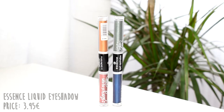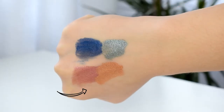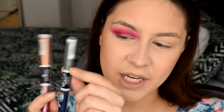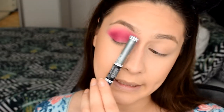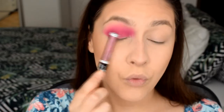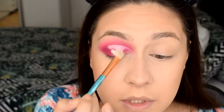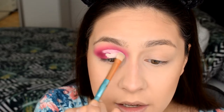Now jumping into the Essence liquid eyeshadows. They're called 'Story of My Eyes' — one side says 'My Color' and the other says 'My Glam.' I've got two shades: 'Journey to the Orient' and 'Road Tripping.' I wanted to use this color family — blues, reds, and purples. I'm planning to put pink in my inner corner, red in the center, and have it transition to the blue. Taking a little bit of my MAC Pro Longwear concealer underneath my eyes to prep the area.